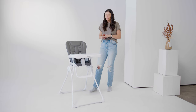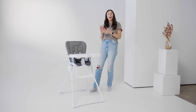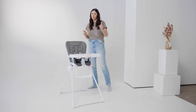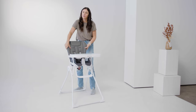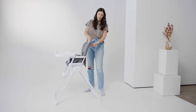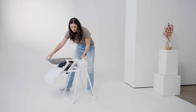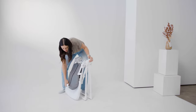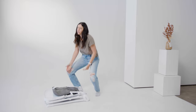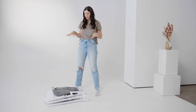This high chair is definitely the most simple version, but it does actually fold up flat so you can store it really easily — though it does not stand to store. There's a little button here on the back; you pull that up and start to fold it all the way down. It folds with the tray on, and you can fold it flat. That's really nice if you ever need to store this or move — it folds down nice and compact.